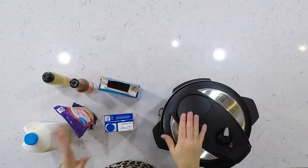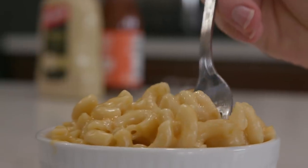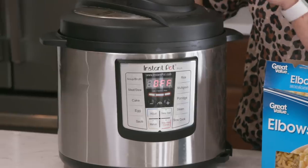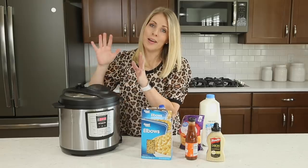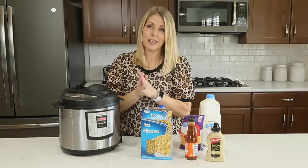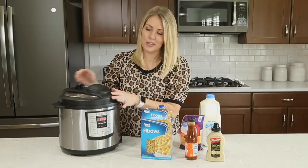I thought this video would be very helpful to show you how to use the Instant Pot, and for those that have been around a little while, I'm also gonna make a delicious macaroni and cheese. This Instant Pot is called the Instant Pot Luxe. There's also a Duo, and they're so similar that it'll make sense just showing you how to do it.